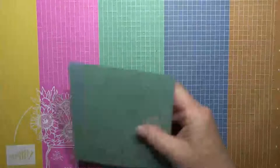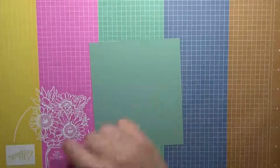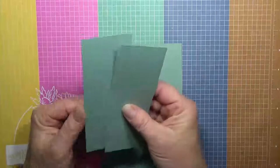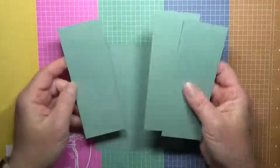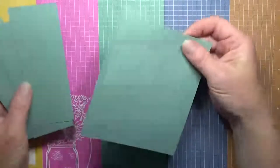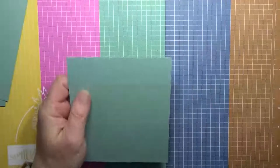Let's get started. What you'll need for your pinwheel part is a card base that is five and a half by four and seven-eighths, and then you need three pieces that are two and an eighth by five and a half. I'm doing the card base in Soft Succulent, which is one of our new in-colors.